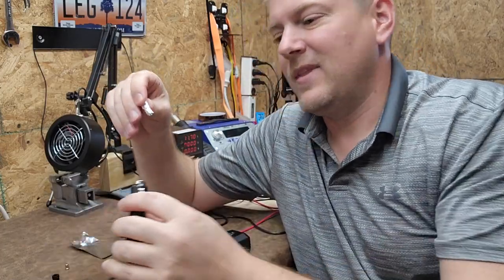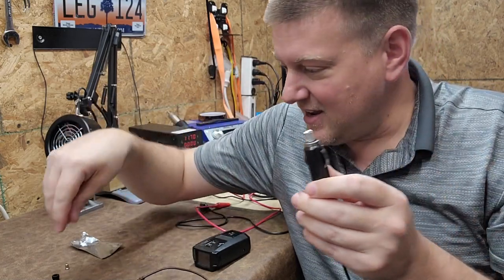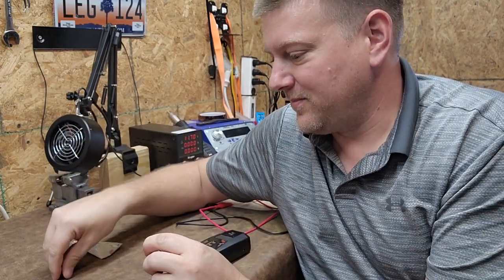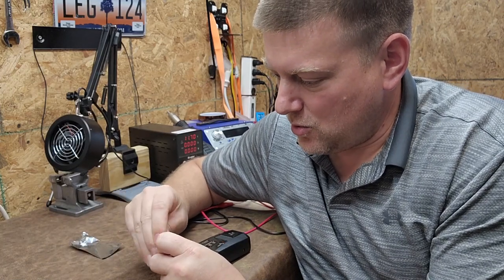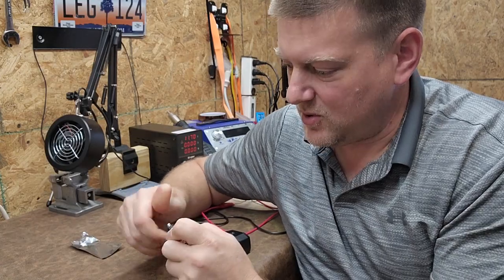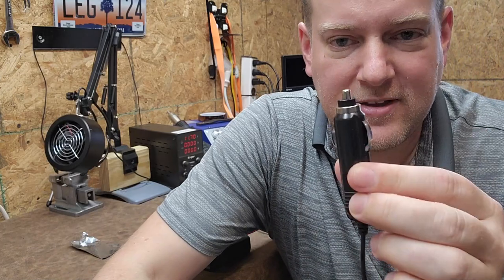Yes, you can. I'm going to take the fuse, stick it in here, put the button on, and screw it down. Basically what I did is I bypassed the fuse. The foil should not burn out.